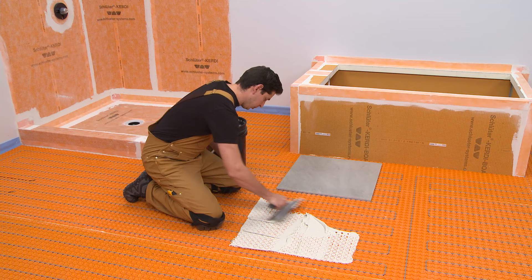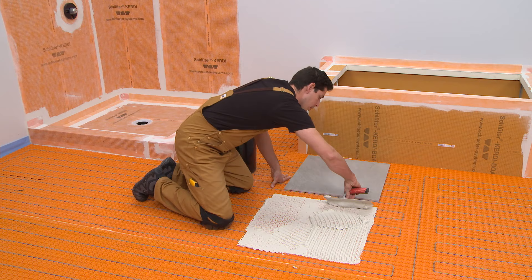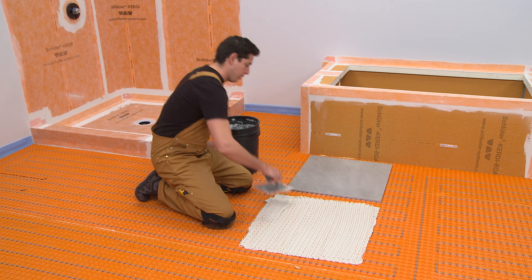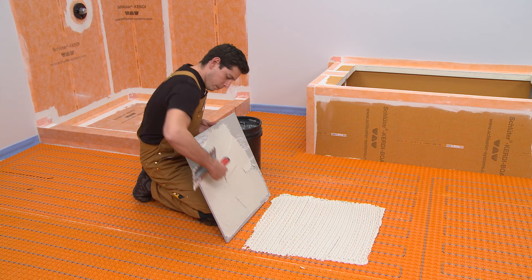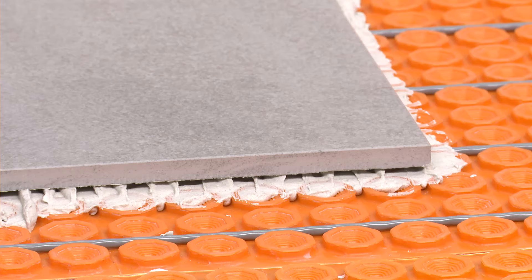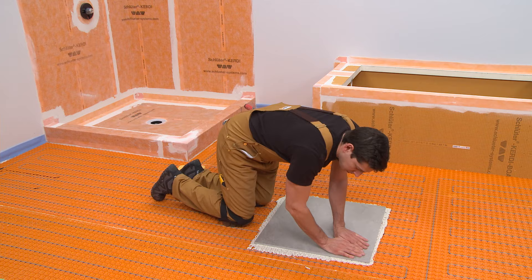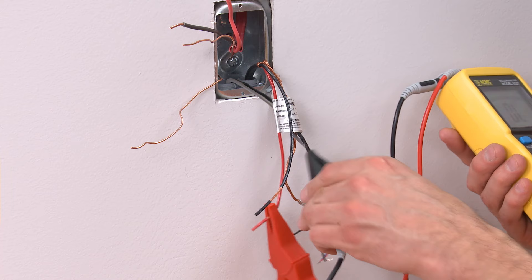Tile is installed over DITRIHEAT and DITRIHEAT DUO using any Schluter thin-set mortar or unmodified thin-set mortar. Fill the matting with thin-set mortar and comb additional mortar over the matting using a trowel appropriate for the size of the tile. While the heating cable is protected by the matting, be careful when applying the mortar not to damage the cable with the notched trowel. Back-buttering large-format tiles is a useful way to help ensure proper coverage. Solidly embed the tiles in the setting material, making sure to observe the open time of the mortar. Repeat the heating cable and floor temperature sensor tests to verify the cable was not damaged during waterproofing and/or tile installation.